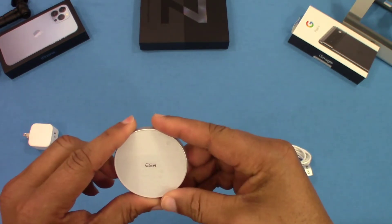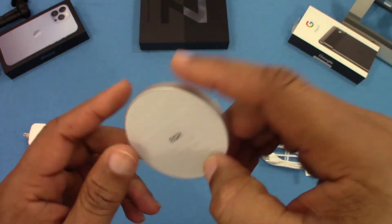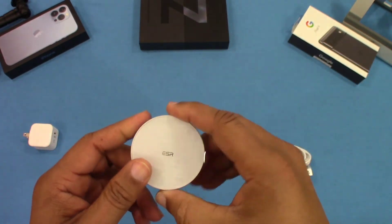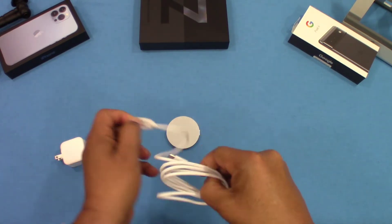When I read about this, it said you could pick this cord up and hold the phone without it falling off, so we'll see. This is the charger and this is the cable that comes with it — we're gonna hook all this up and see what happens.